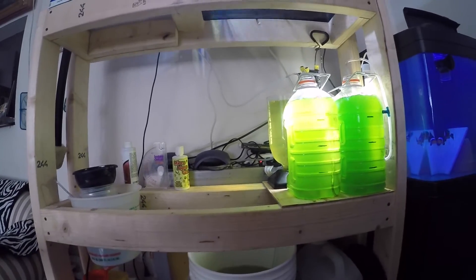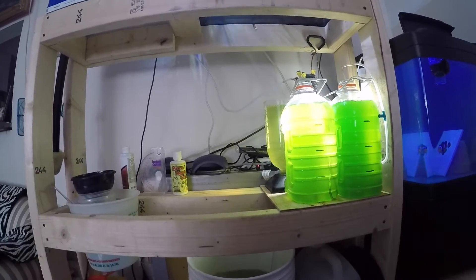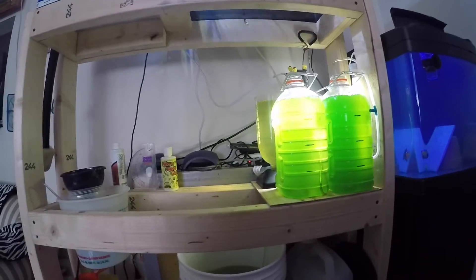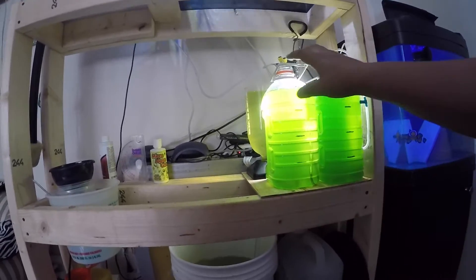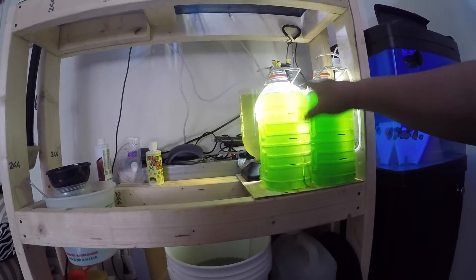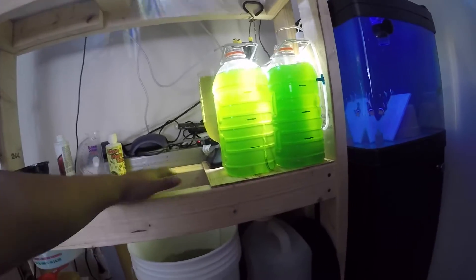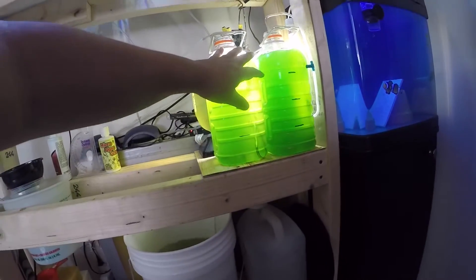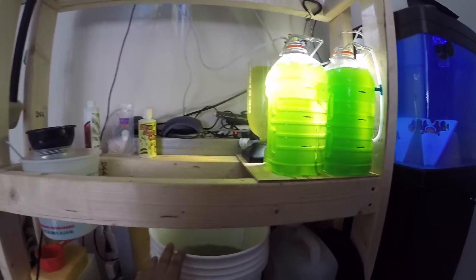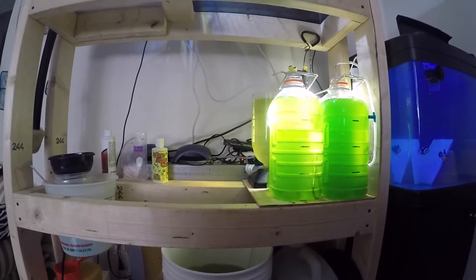This is part two, the continuation of the clownfish breeding series — the rotifer section. In my last video you saw how I was growing the phyto and how I started with algae paste that you can buy off Florida Aqua Farms. I've since upgraded to two gallons because I grow a lot more rotifers now and there's a high demand for them.